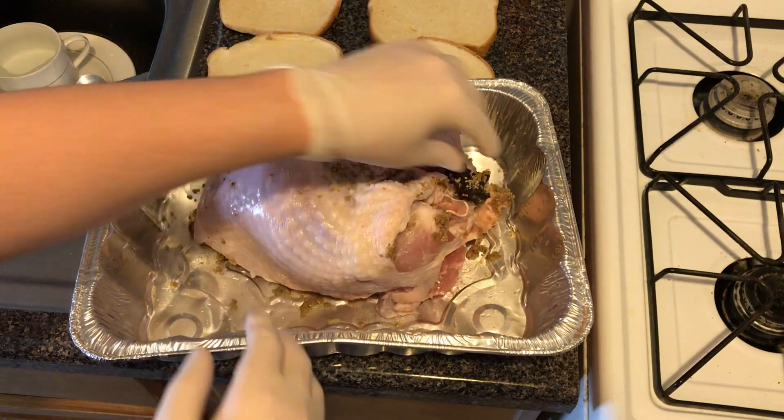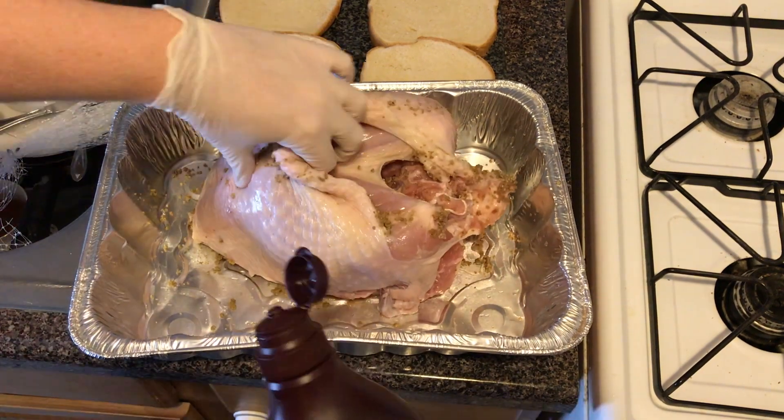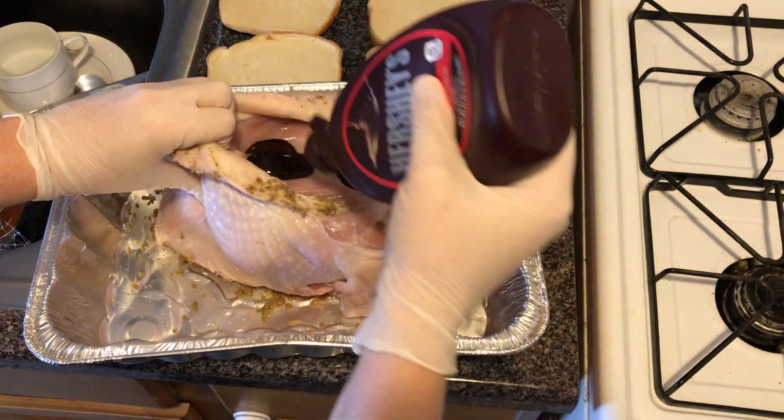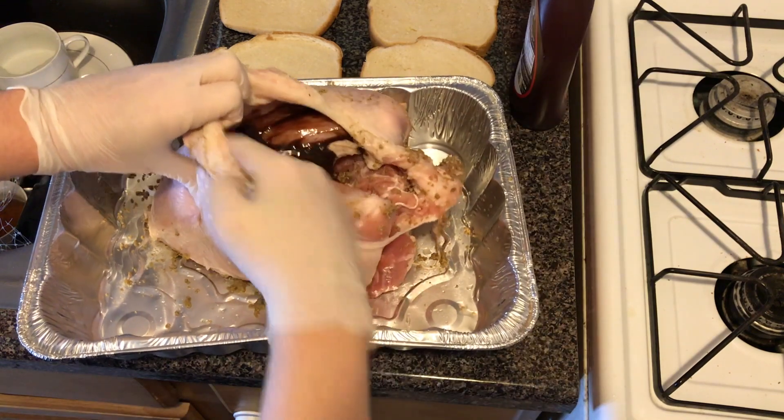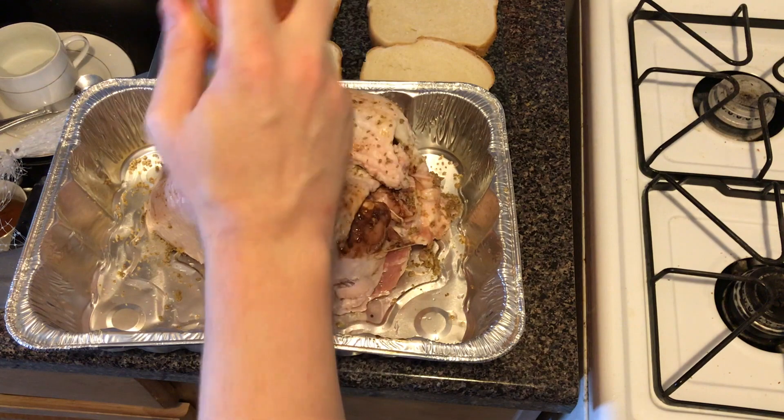Here we are back in the kitchen — good as new. Time to marinate this sucker. I like to use a little chocolate syrup — work it in there. Some hot sauce to add a little extra kick.